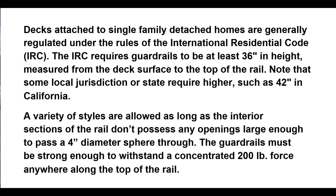The IRC requires guardrails to be at least 36 inches in height, measured from the deck surface to the top of the rail. Note that some local jurisdictions or states require higher, such as 42 inches.